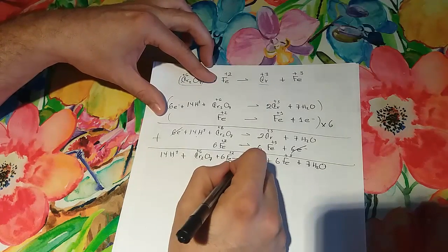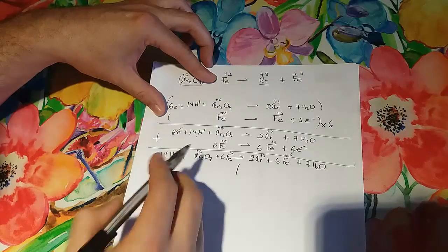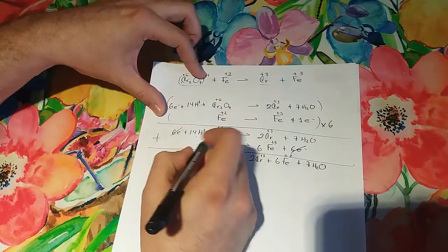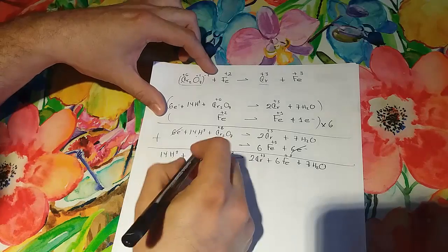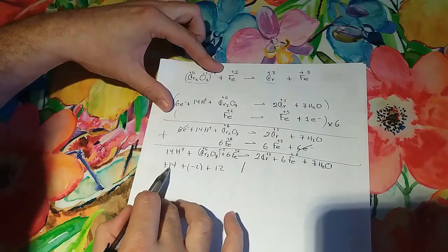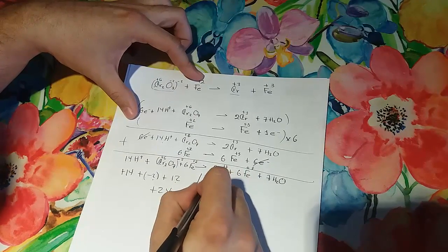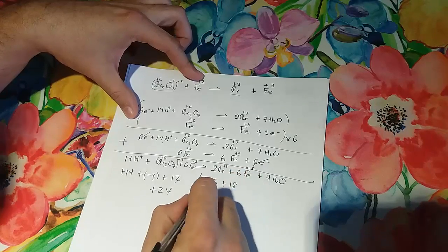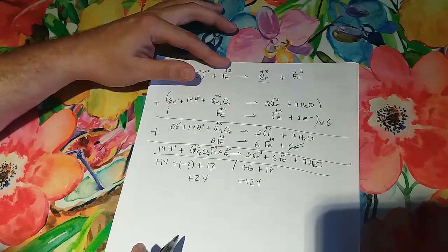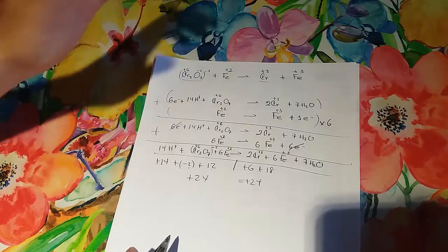Now we check the charges. On the left: hydrogen contributes 1×14 = +14, and Cr₂O₇²⁻ contributes −2, plus the iron contributes +12, giving a net of +24. On the right: 2×3 = +6 for chromium and 6×3 = +18 for iron, also +24. The charges balance — this is the answer for the acid medium equation.